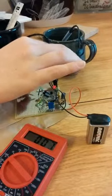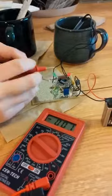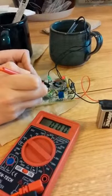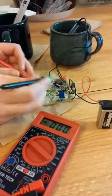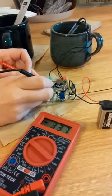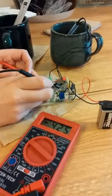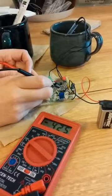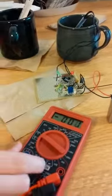Just to prove that the set temperature is correct, I'm going to measure the voltage across the V+. My leads are backwards, but it is indeed 425 millivolts. Thank you.